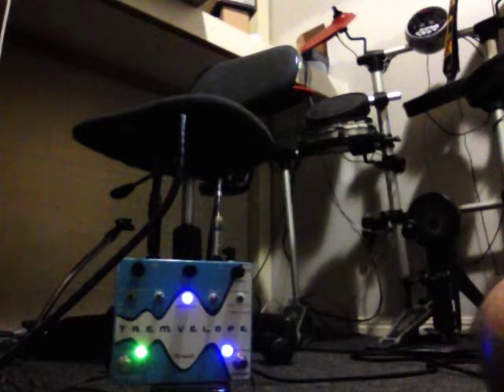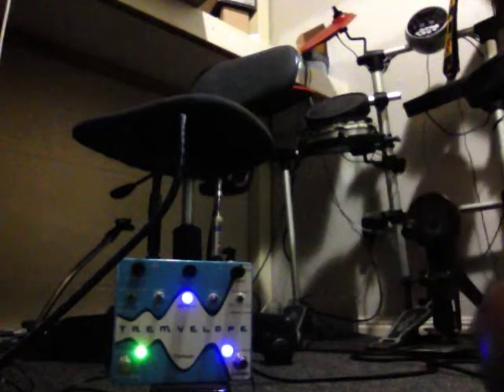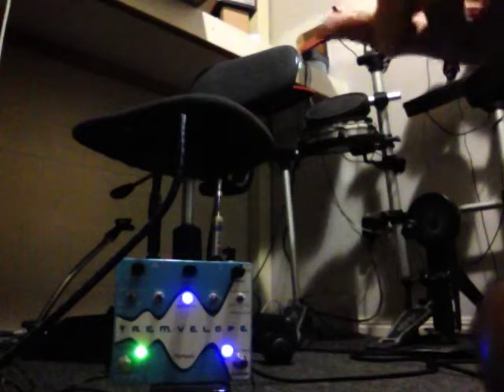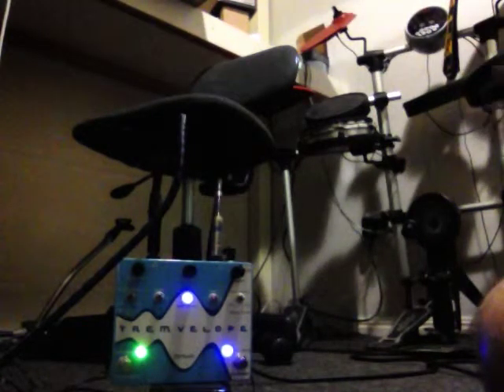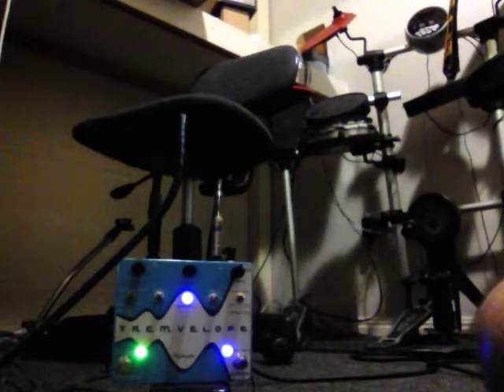The tremolo sounds great — it's a great tremolo. But as you can see, the effect isn't working well. It hasn't worked at all here. But when I tried it this morning, it did work for a couple of times, and then it stopped working again. So clearly there's something wrong. I'm sending this to you in good faith that you'll respond and hopefully tell me to send it back. Maybe you'll replace it for me. It just doesn't do what it's supposed to do. Anyway, all the best.